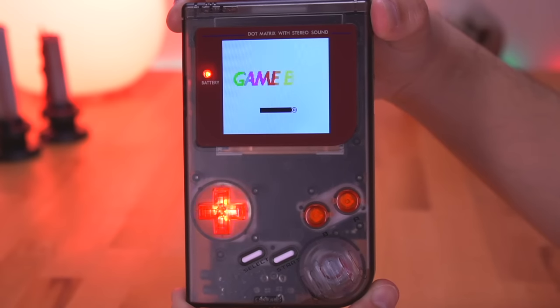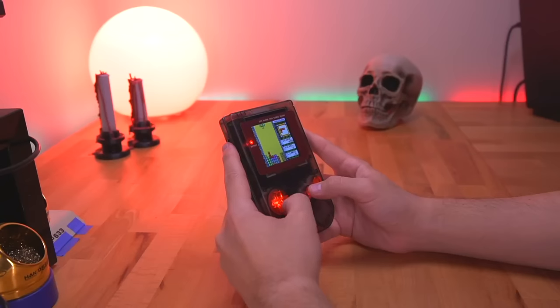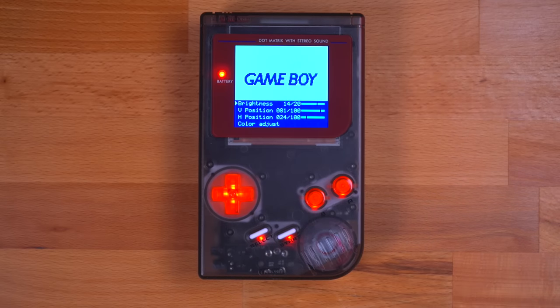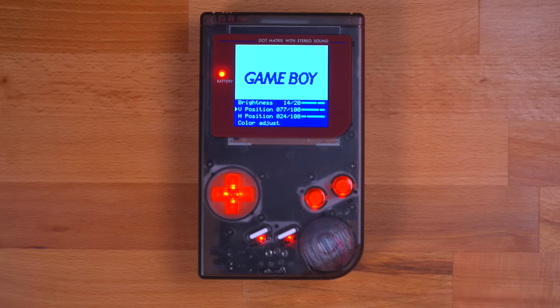When you turn the console on, the LEDs perform a special animation sequence where the colors match the Game Boy Color logo animation. This is a small thing, but it honestly makes a huge difference — just a really neat detail. Since we're using the OSD IPS kit, Nick integrated those controls as well. To bring up the on-screen display menu, simply press Select, A, and B at the same time. To navigate the menu, press B to scroll down and A to scroll up. To select an item, press Select and A at the same time, and press A or B to increase or decrease values for the various menu options. To exit, press Select and B at the same time.